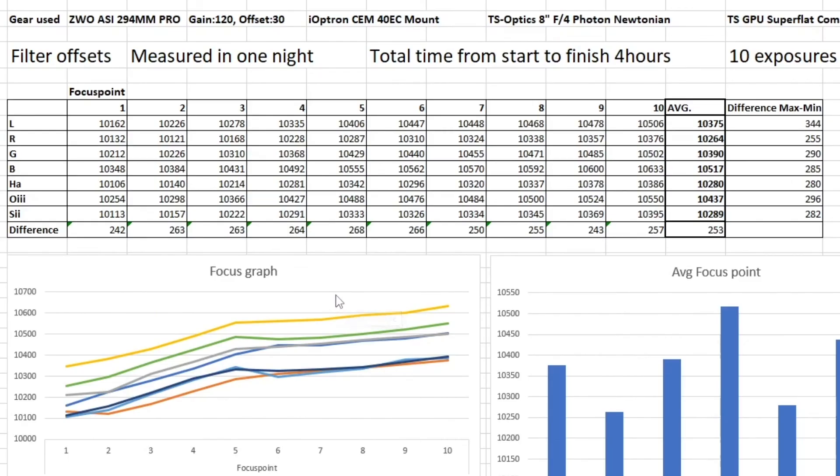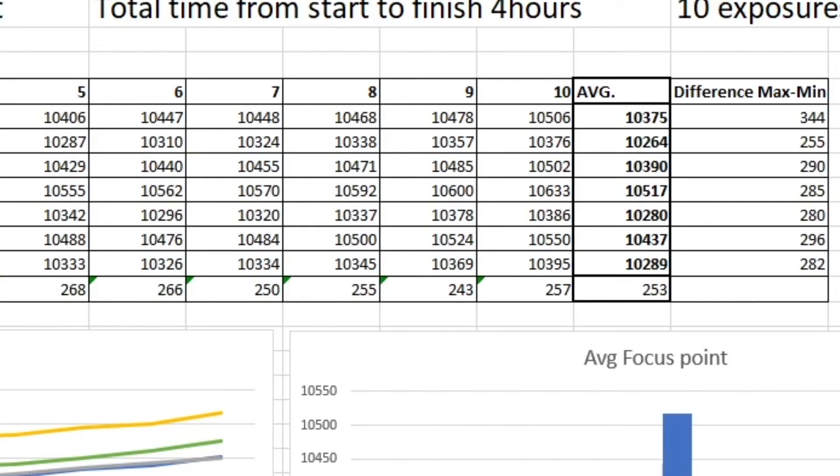I mapped down every focus point number for each frame during the whole night, and it's interesting to see how much it varies. The average difference is 253 focus points between all these filters. The difference between the maximum and minimum focus points is all the way up to 344 focus points, telling us that it's really necessary to do an autofocus routine during your night of imaging.